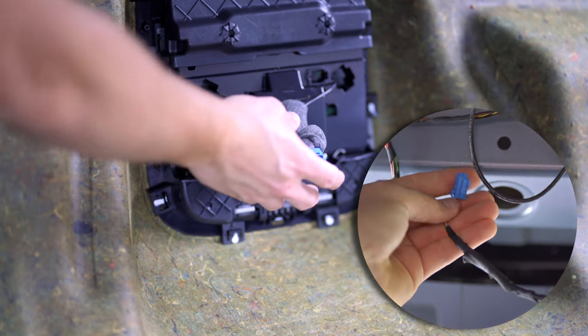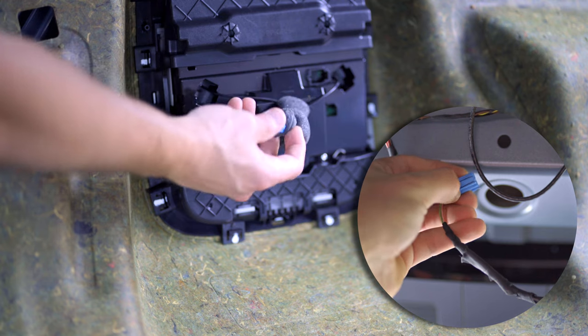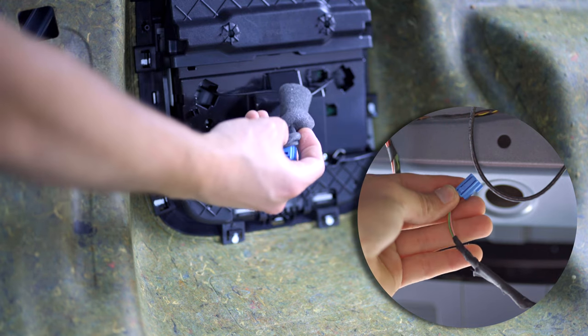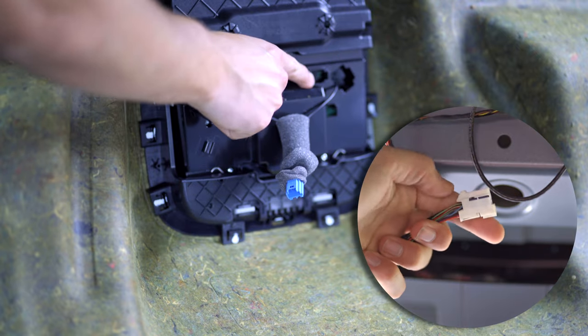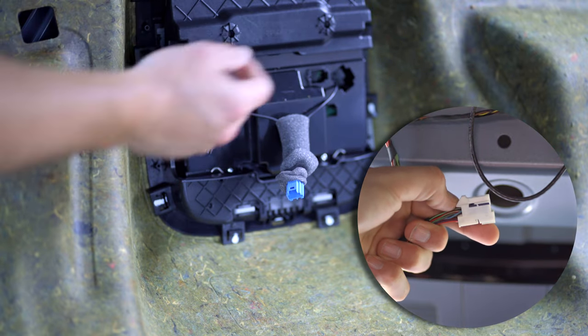Let's take a closer look at the electrical connections — there were two connectors we had to disconnect. The first was a blue one hiding under the anti-rattle foam, and then a white connector that plugged directly in and was removed with the push of a little tab.